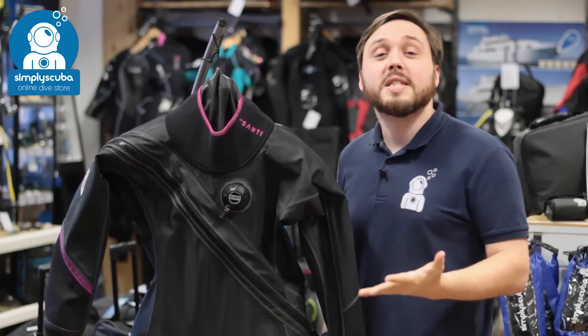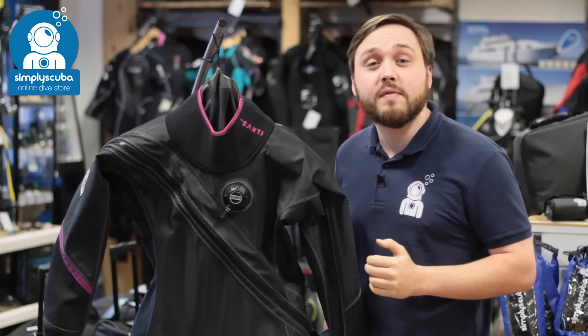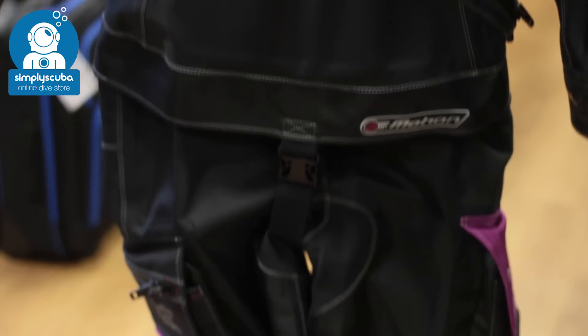For number three we have the Santi E-Motion dry suit. This comes in both a men's and a ladies version. It's a very lightweight material and it's also incredibly maneuverable, so you can really reach behind you to do those shutdown drills.